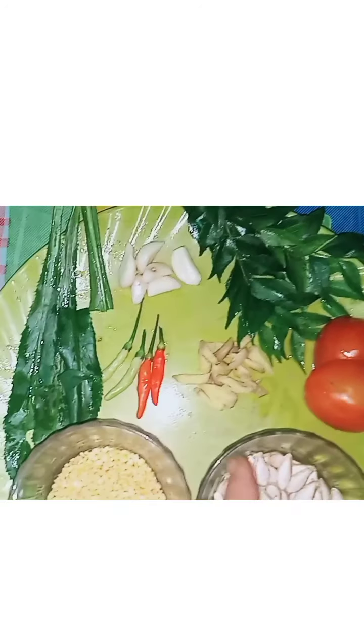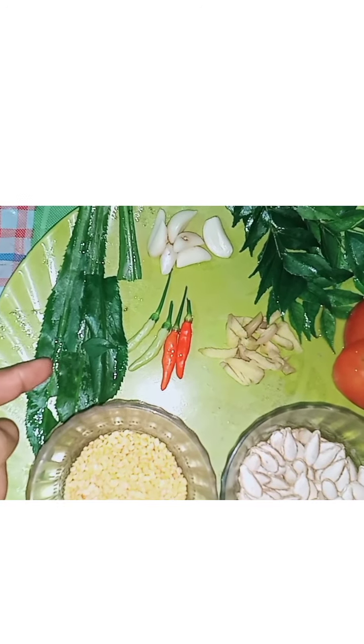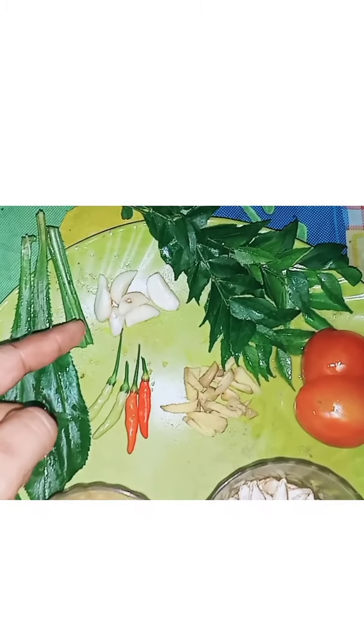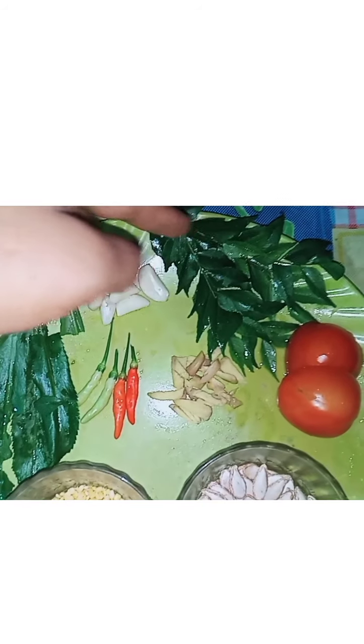We also take ginger and a little garlic, some turmeric, garlic leaves, and raw garlic with its skin removed.